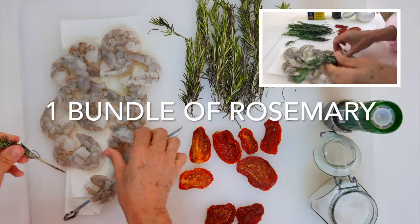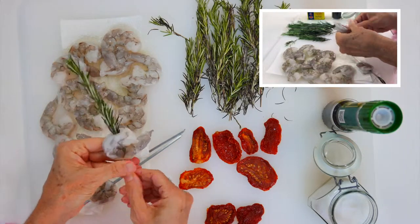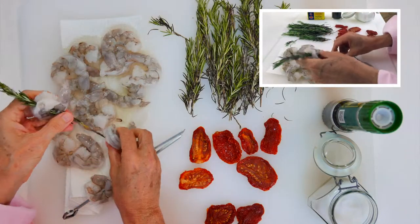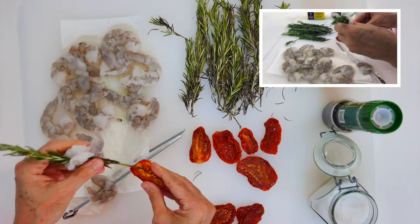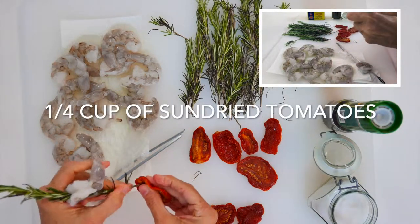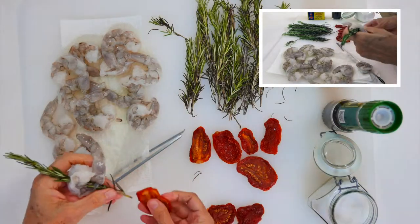For example, if you have some friends coming over and you want them to have just a bite in a buffet or pass them around, you would do one and one — one tomato and one shrimp per each kebab. If you're gonna serve them as a first plate, then I would do two kebabs.